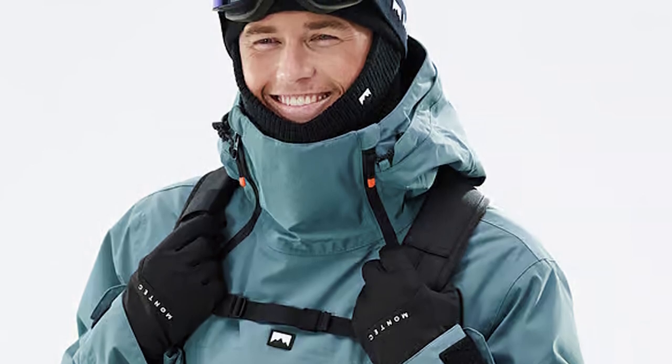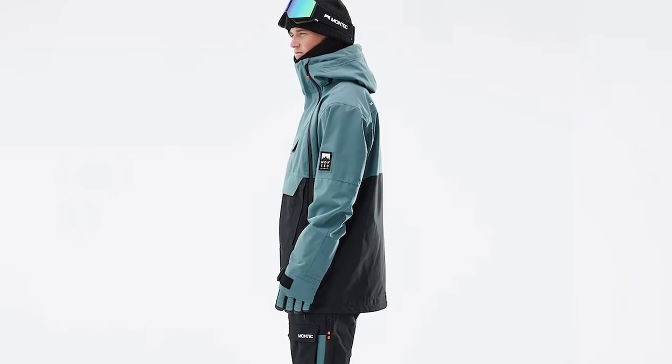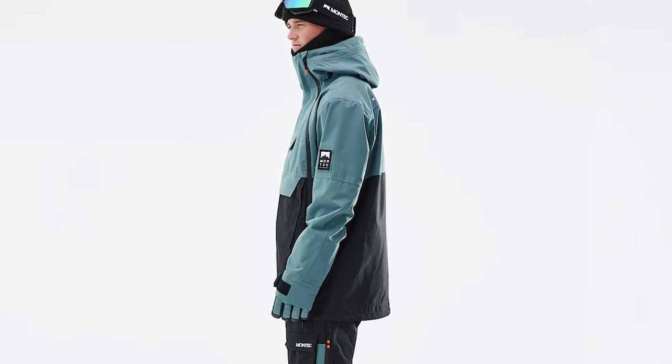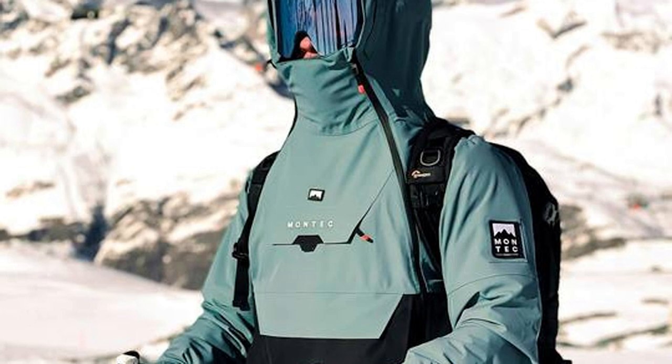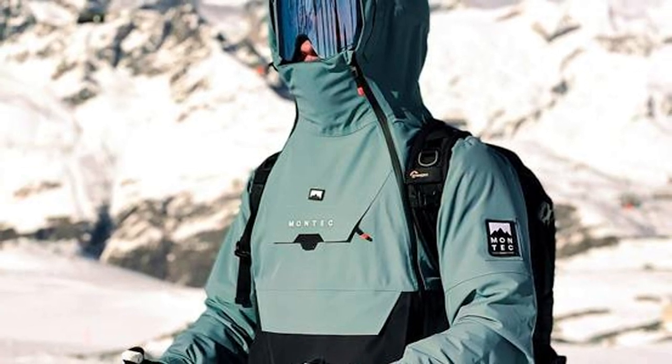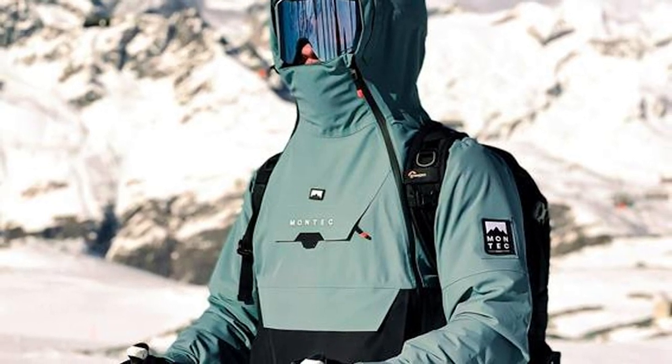Its technical specs are out of this world, and with a selection of large outer pockets, we eliminate the need to unzip, which means you can layer up, gear up, and get out there in the pursuit of adventure. If ditching a front zipper isn't an option but you need that Anorak functionality, the Doom is the way to go.